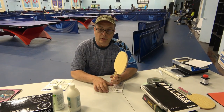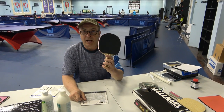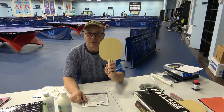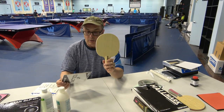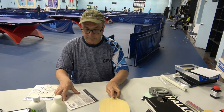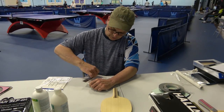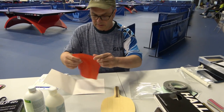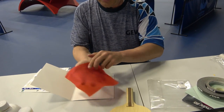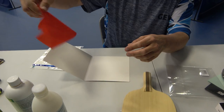When putting together the racket with the OX — long pips with no sponge — we typically like to assemble the first side with the sponge first. And so now we're going to work on the back side of the racket for the defensive player. We've varnished this side. Here is our Hallmark OX Tactics LP rubber that we've been asked to put on. As you can see, it's very crinkly, very loose, and a little bit hard to put down.